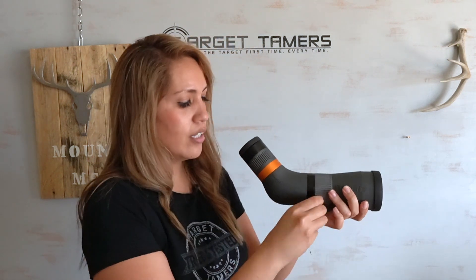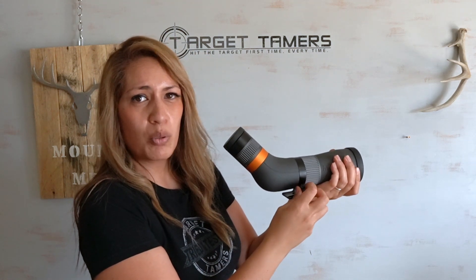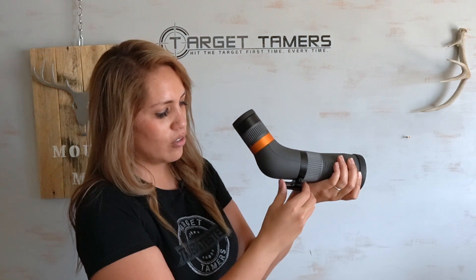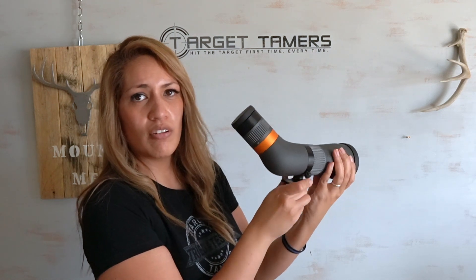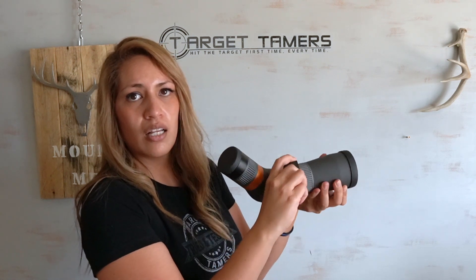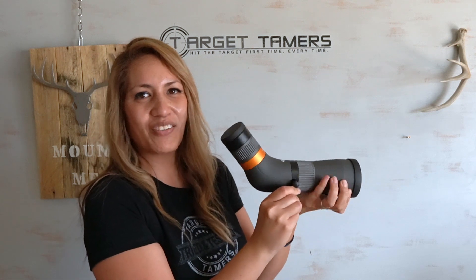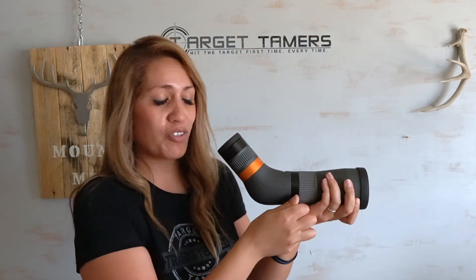It also has a rotating collar. I'm not overly impressed by the knob — it works well, but it's a little close to the tripod mount. It does the job though, zero issues.